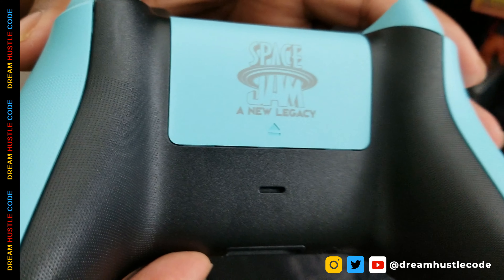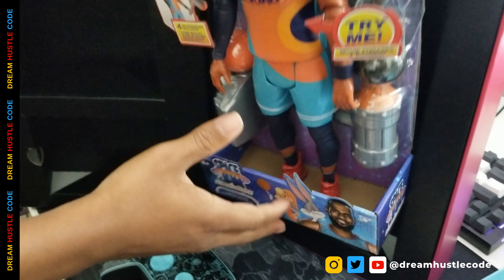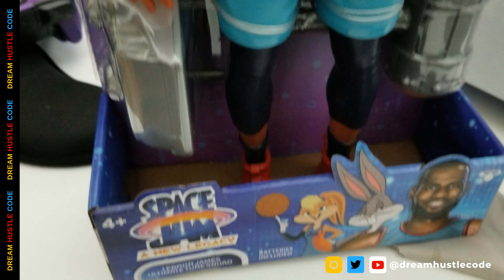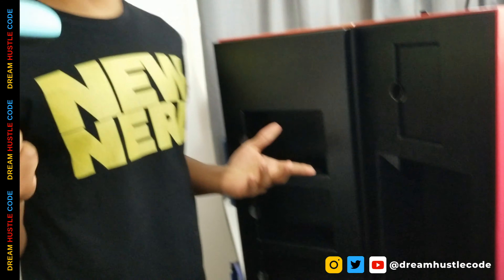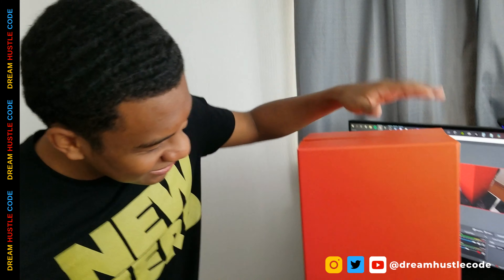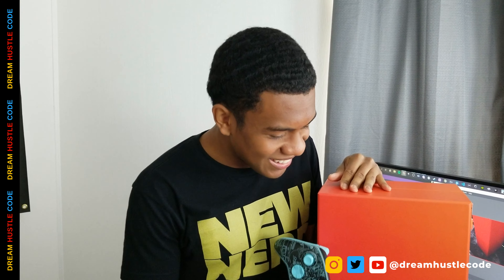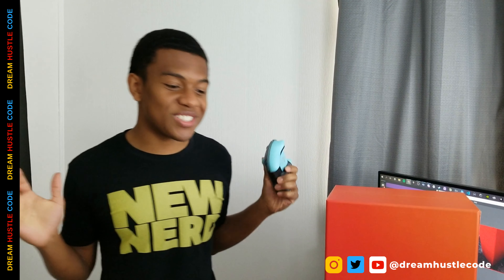Space Jam: A New Legacy — that's wild! And last but not least, we got the LeBron figurine. I'm going crazy with it. I'm gonna put this somewhere safe and sound. Huge shout out to Microsoft, Space Jam, Warner Brothers, Xbox — thank you so much for sending the controller. I love the presentation, I'm definitely keeping this little box, it looks so professional. We might do a giveaway so stay on the lookout — maybe the game pass, maybe a controller, who knows. Thank you so much for tuning in!